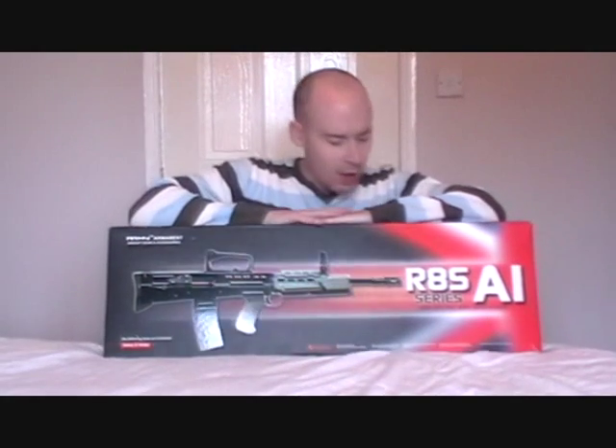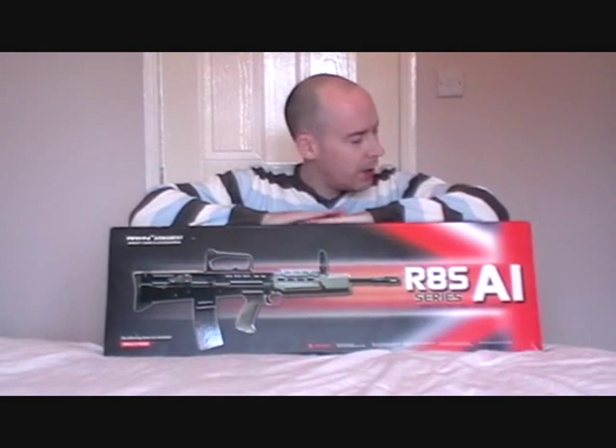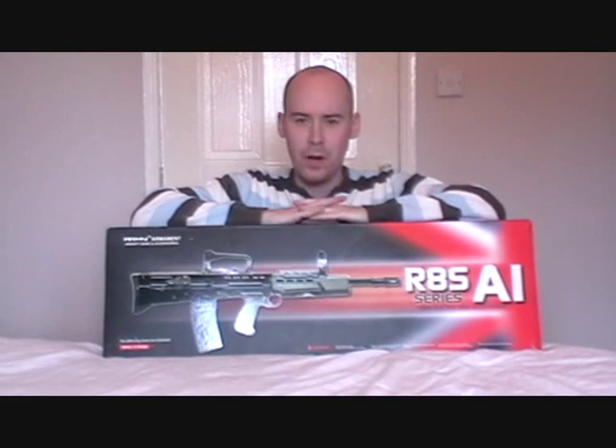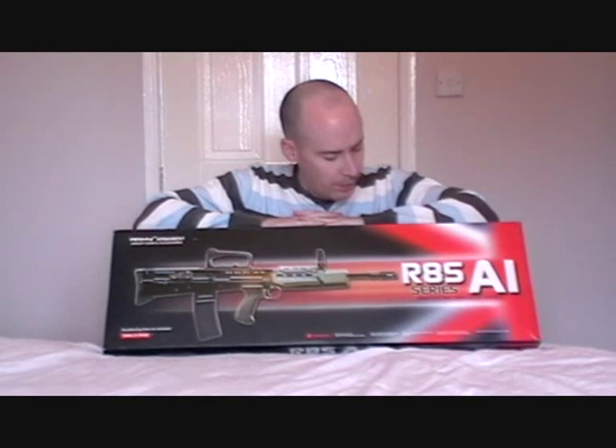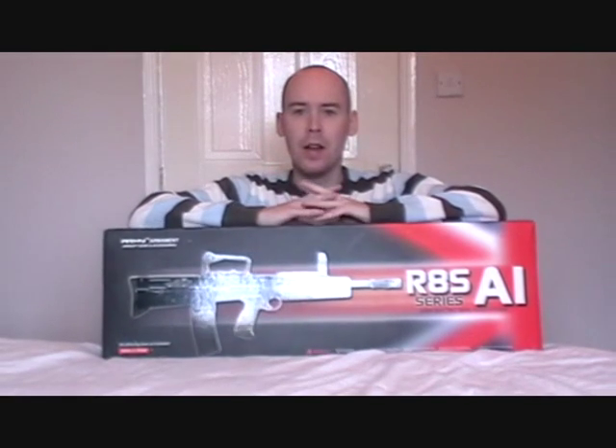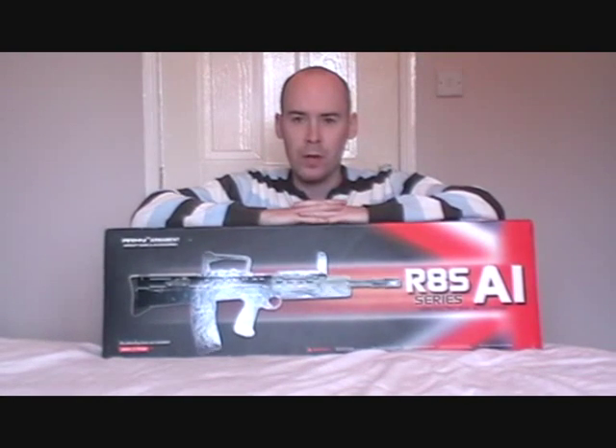Hi guys, it's Keith again. Today's video is going to be a review of the Army Armament L85, or R85 as it's designated on the box, also commonly known as the SA-80. This is the current service rifle of the British Armed Forces.